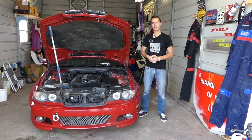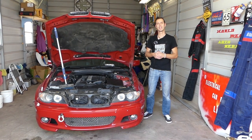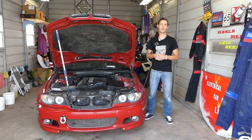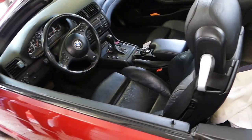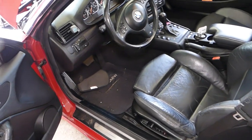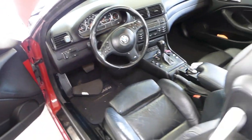This is the car we'll be demonstrating on — it's a 3 Series, but the same gas pedal and the same mount is used on the 3 Series, 5 Series, X5, and Z4. This is a 2005 BMW E46. The only tool you'll need is one flat head screwdriver.